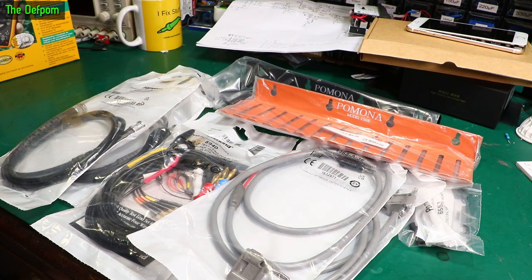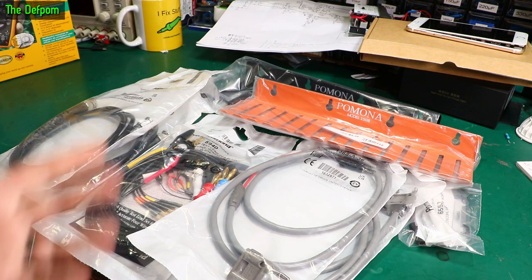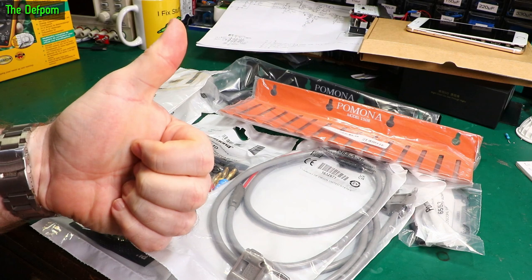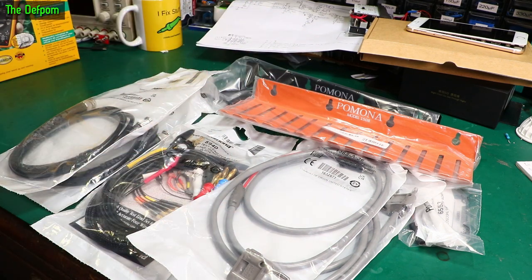I've got a whole bunch of stuff here from Pomona, which they've sent me. Basically, I sent them a little shopping list and said I'd like these things to review, and they sent them to me, so thank you Pomona. None of these things cost me anything, so these are free for the purpose of review — to be clear on that.